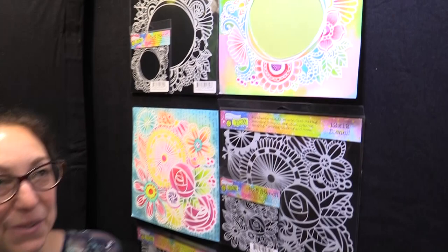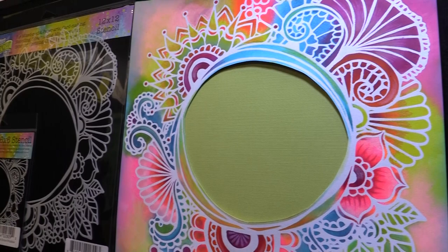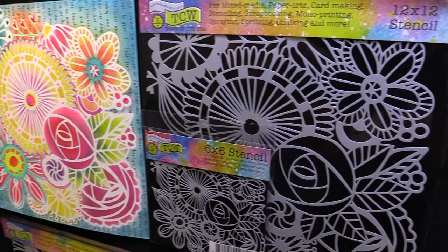Hey, this is Jamie with the Crafters Workshop and I'm here to show you Marlene's new stencils for summer 2018. The first one is Ocean Window — isn't that wonderful? Marlene has such a nice look and feel to her stencils. She's originally from South Africa and now she lives in the Netherlands with her family. You can kind of feel there's sort of a European vibe going on there.